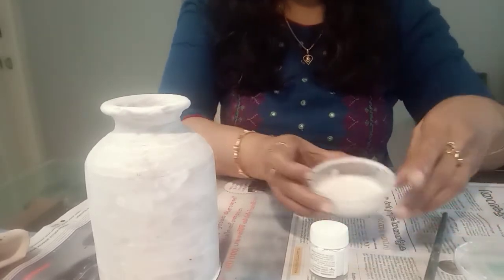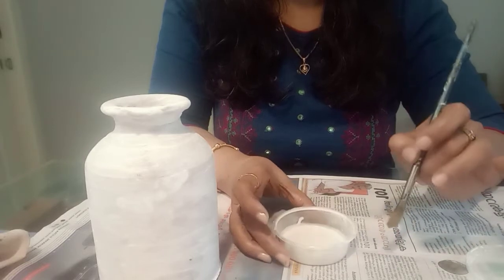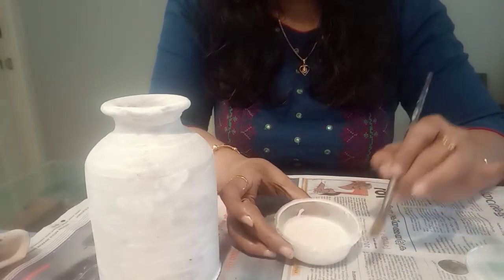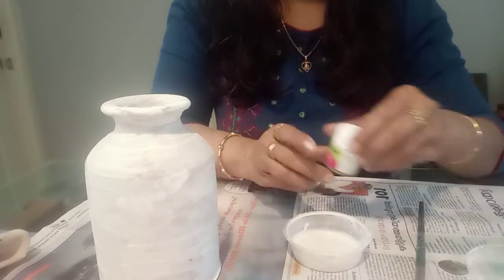This is the liquid mixture. We put a little white color in it. I am using this. If you want to do it, you can use a plastic drop and add some water to this.